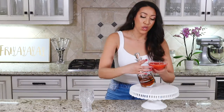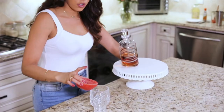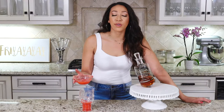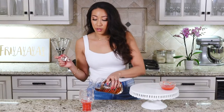Once you've let that sit for 30 minutes and blended it all up, you're going to get this amazing strawberry mixture. Just pour that straight into your drink. Depending on how sweet or how bitter you want it, you can adjust how much you put in there.